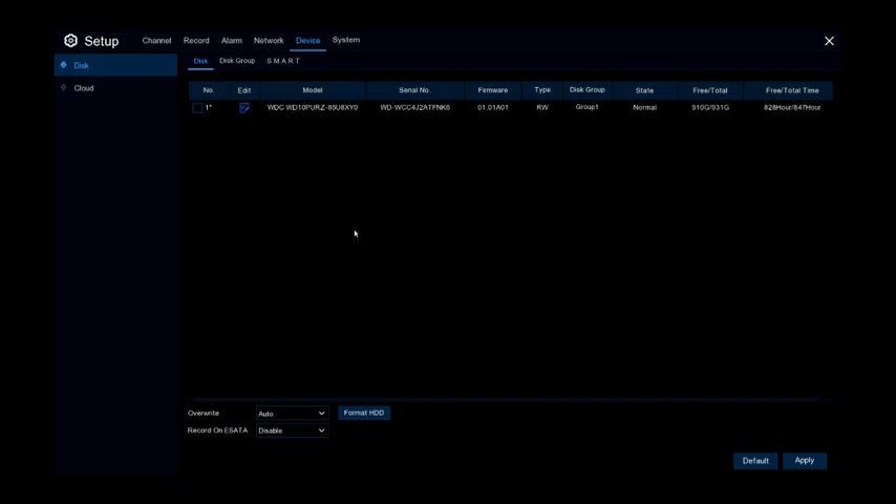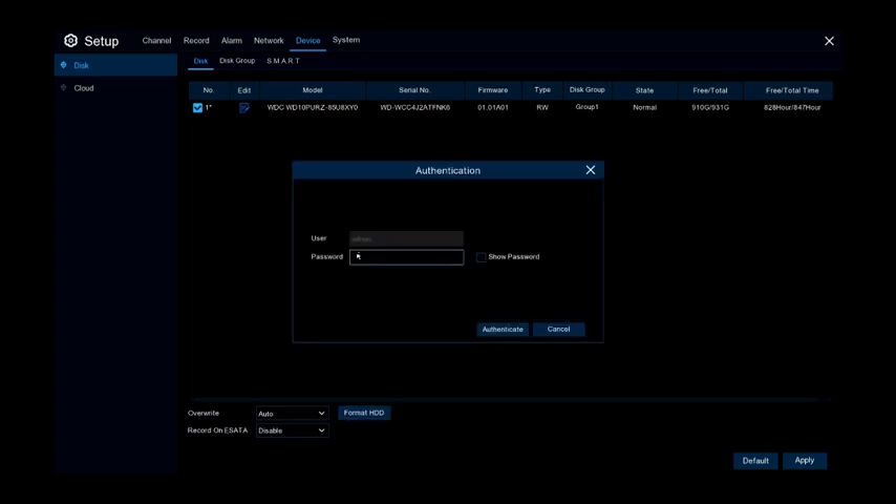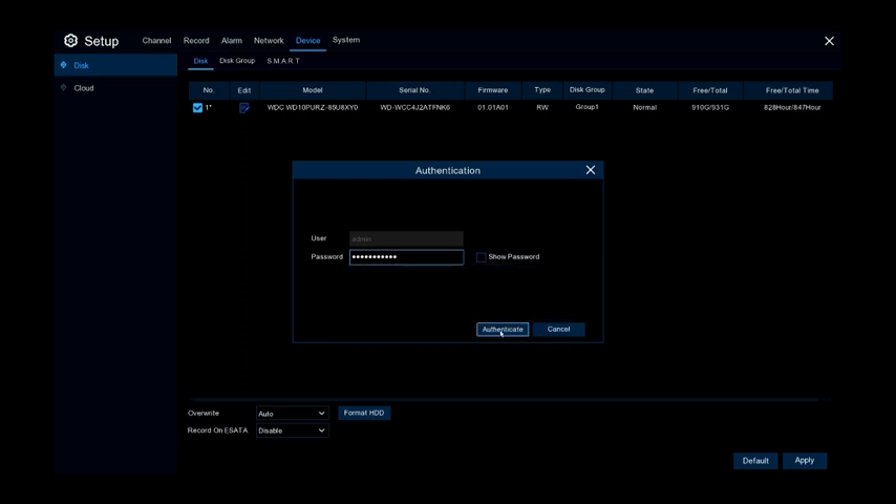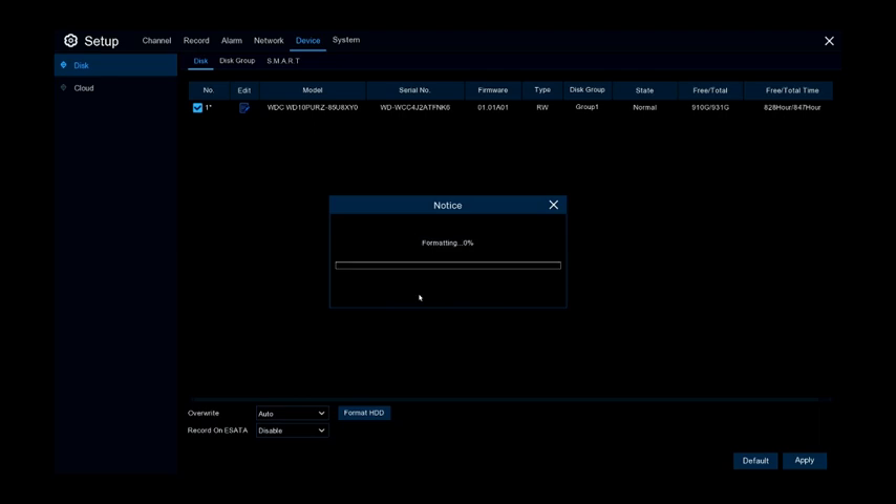If you need to format the drive, put a checkmark next to the drive in the list and hit Format HDD at the bottom. This will require the administrator password to give it permission to format the drive, and it will delete all the data on the disk and start over on a clean slate.